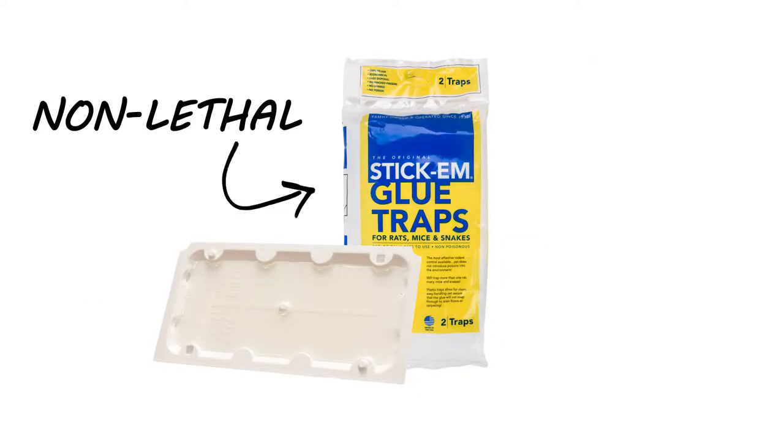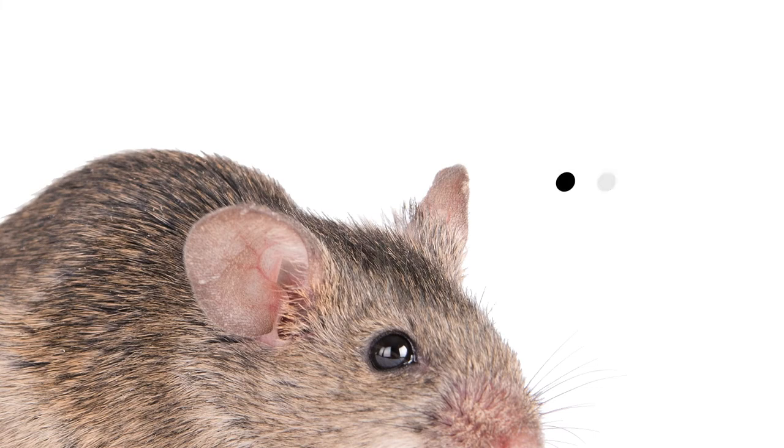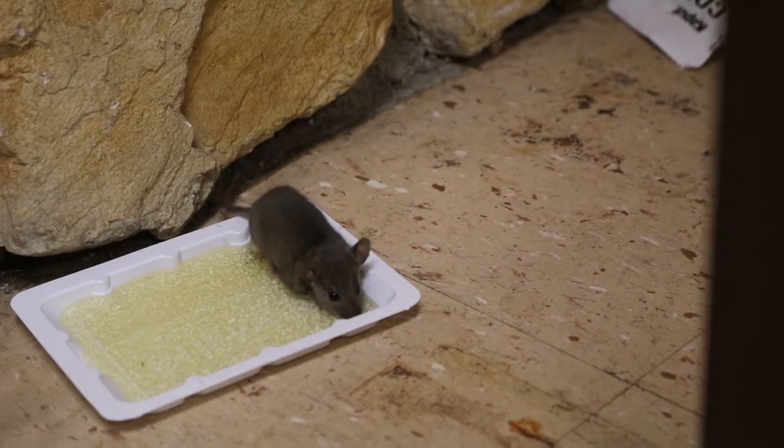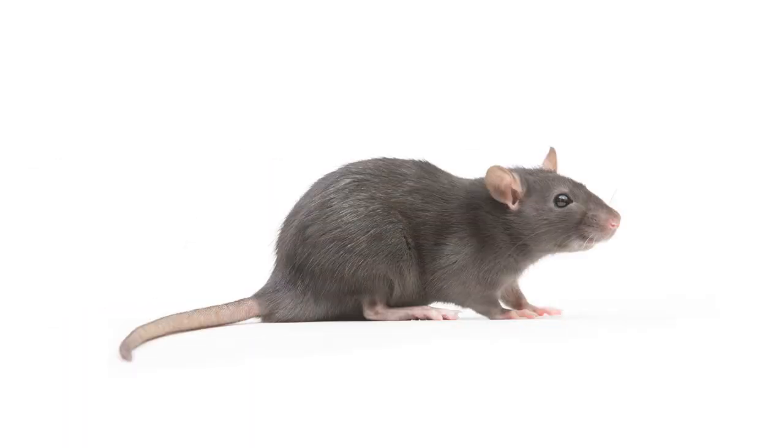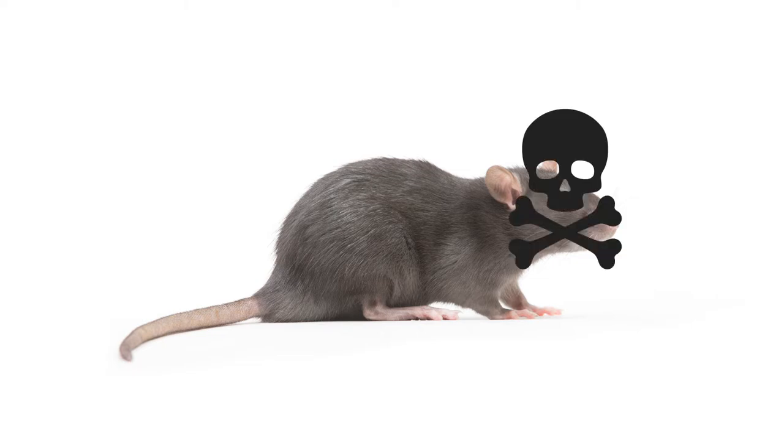Stick'Em glue trays are non-lethal traps. While they are great for catching multiple pests, they don't immediately kill pests that get stuck on these trays. With regular inspection, you may even find living pests trapped on these glue trays. It's ultimately up to you to deal with this situation however you see fit, but not everyone is up to the task.